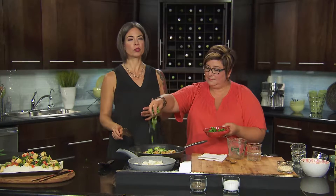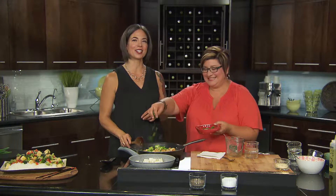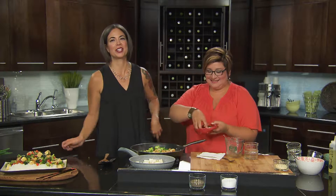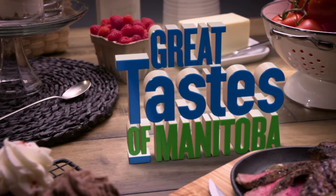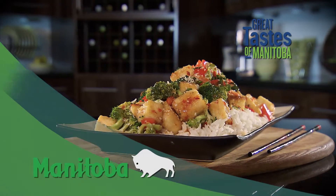When we come back, fish skillet dinner — Ellen loves this stuff and you're going to love it too. Stay with us here on Great Taste of Manitoba. You're watching Great Taste of Manitoba, brought to you in part by Manitoba Agriculture.